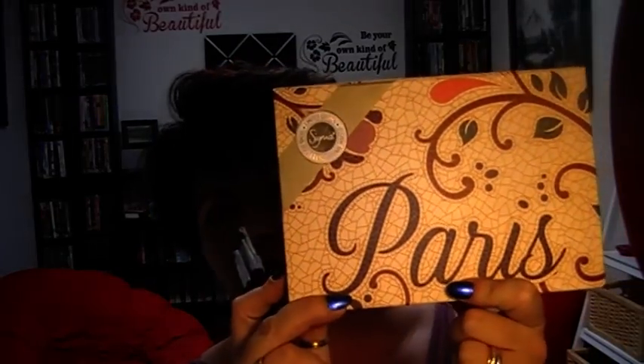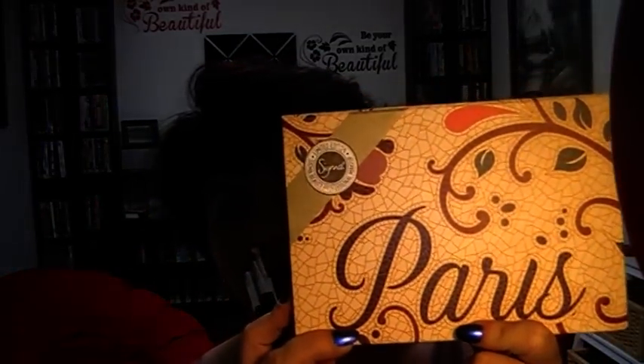So my December giveaway is the Sigma brushes in the Precision Eye kit. Unfortunately I have misplaced one of them - I don't know how, I don't know where - but I will show you the other ones. There are eight brushes in that set. The other thing I have, and this is mine that I will show you and do some swatches with, is the Sigma Paris palette, which I absolutely love.